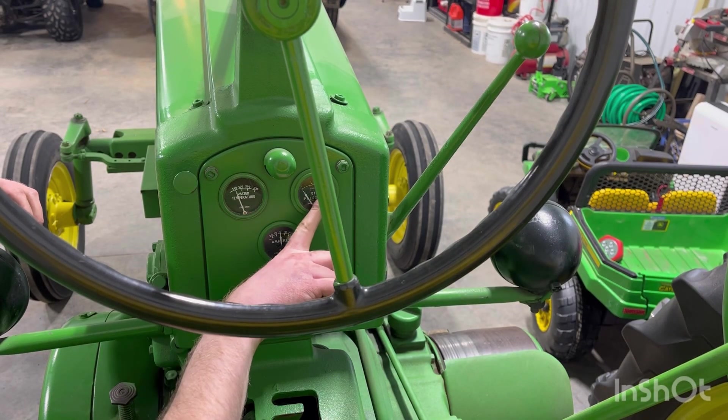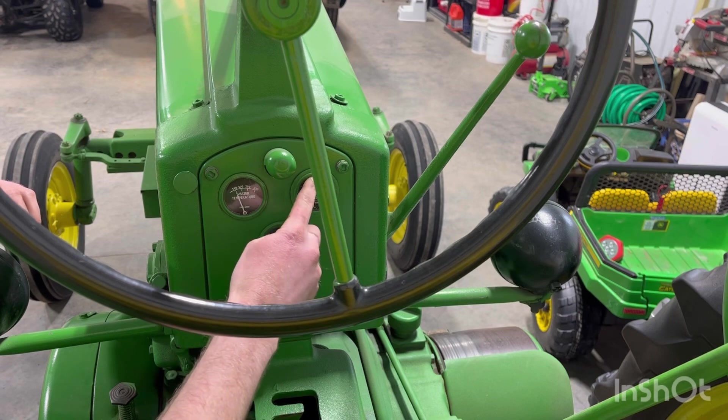We'll start the tractor up and see if the gauge on the dash changes. The oil pressure line is hooked back up — let's fire it up and see what our gauge is going to read. It typically would be right on the H there, so I'm hoping she's down a little.